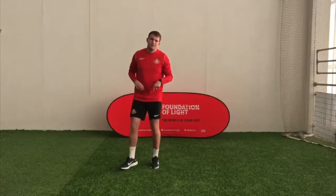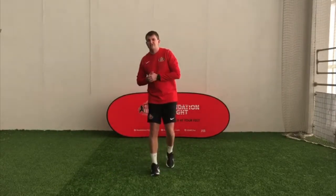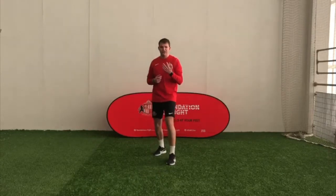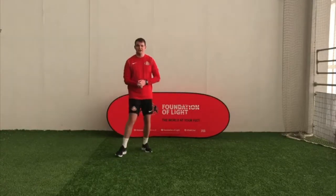Get a drink if you want. The next one we're going to do, we are going to visit the Flash. Does anyone know what the Flash is? That's right, he's really fast — like a Flash.